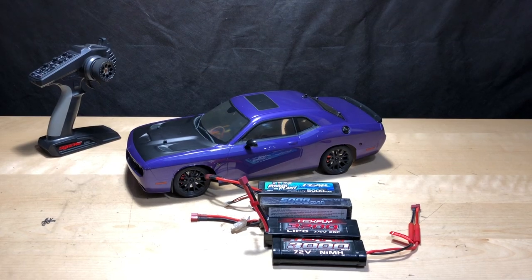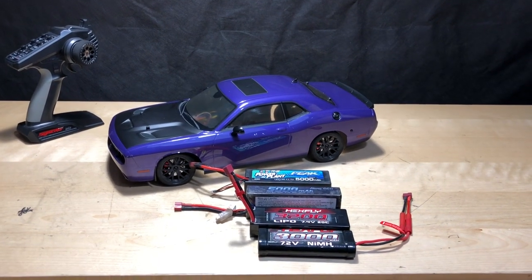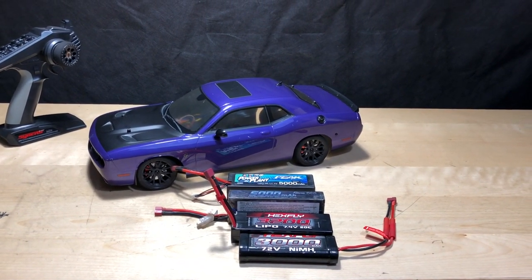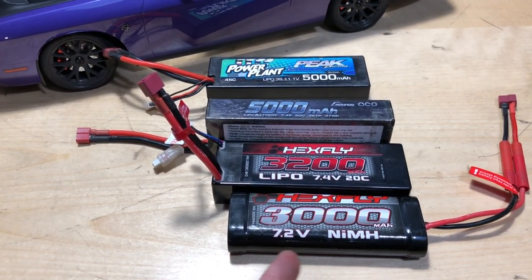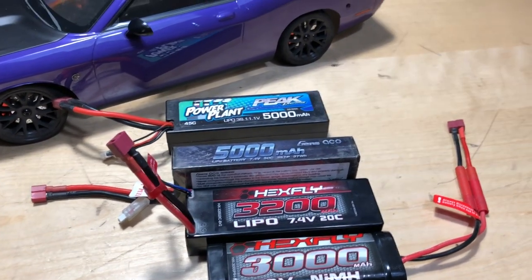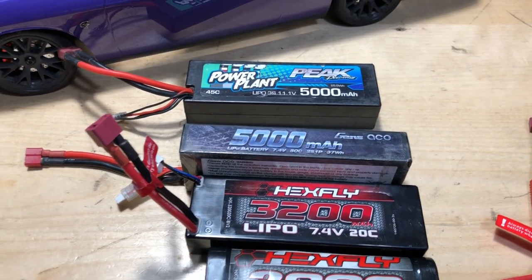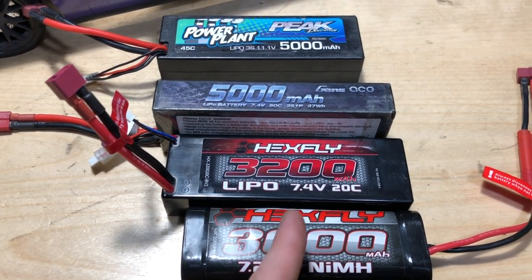What's going on guys, Joe with OMGRC here. Today we're gonna do a little battery competition with the ones we have in front of us. I'm gonna go ahead and put a GoPro on top of the car so we can see how fast it goes on a stock nickel metal hydride battery at 7.2 volts, and then we're gonna go from a nickel metal hydride battery to a LiPo battery, which gives us a little bit more voltage.